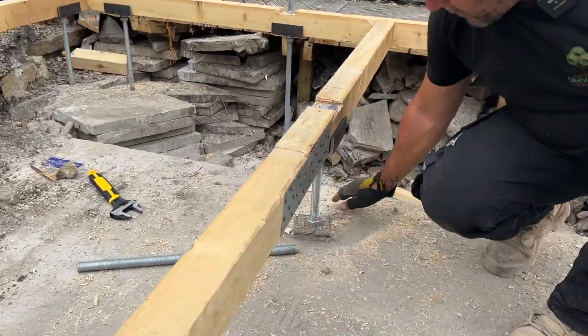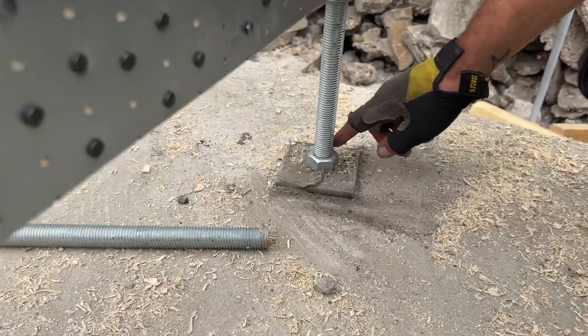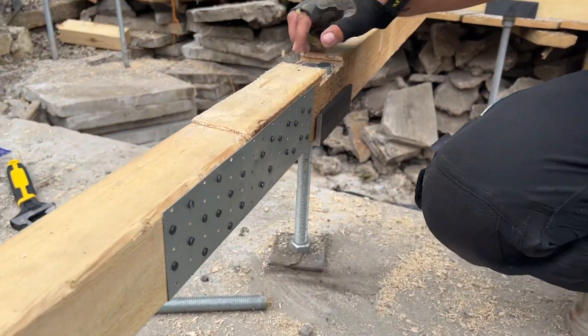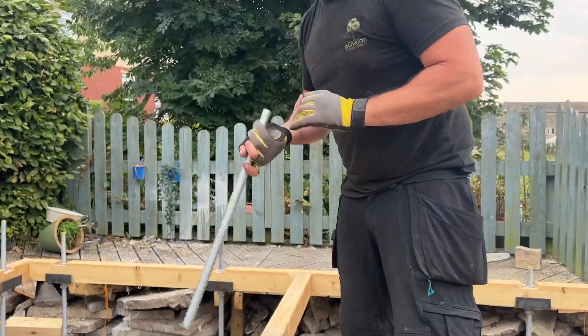Then we put the steel plate washer on top of the floor with the nut to stop it driving through the concrete — although at eight inches thick it isn't going to drive through anyway. So the rods got us through the muck as they normally do, and they've also worked on the concrete.